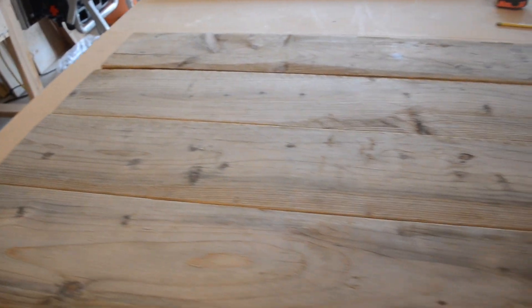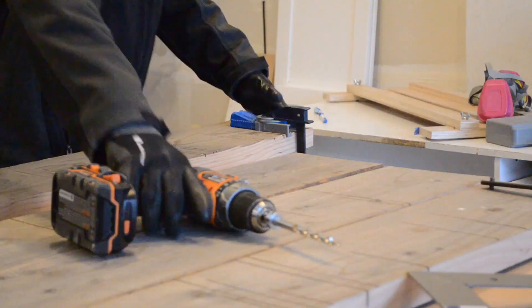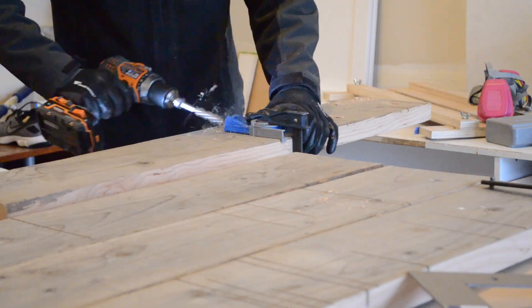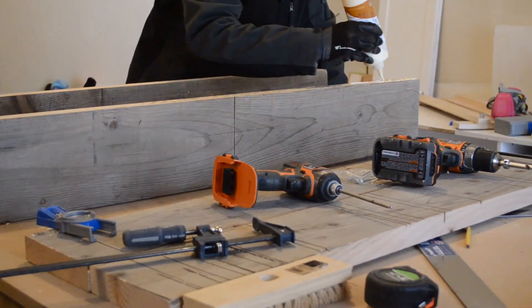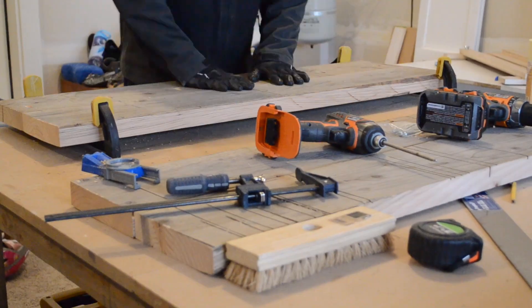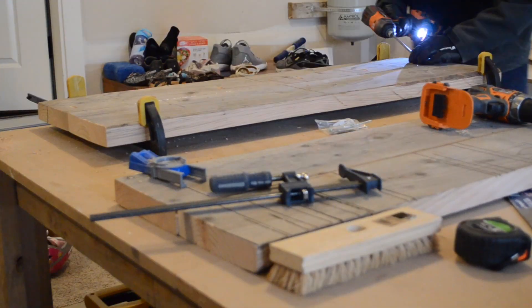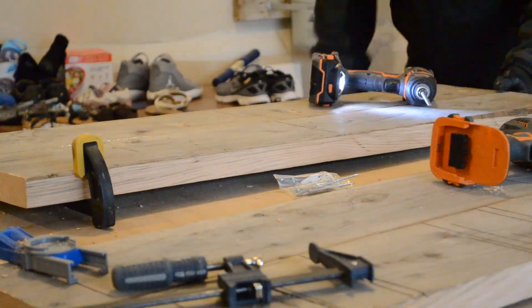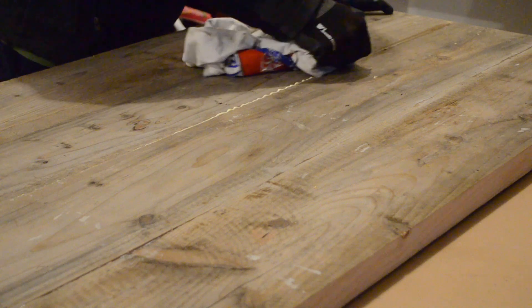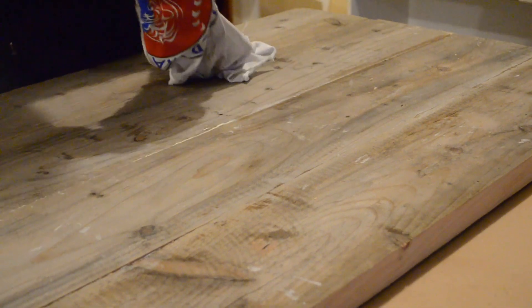Once all the pieces were cut, I laid them down on my workbench and started drilling pocket holes on the bottom sides of the pieces — the joinery method I chose to use. I then applied glue to the edge of each piece. From there, it was a matter of clamping and screwing the pieces together to ensure a proper joint. Once all the screws were in, I removed the clamps and wiped off the excess glue squeezed out from the front.